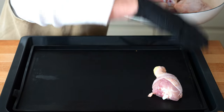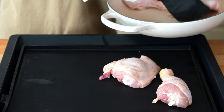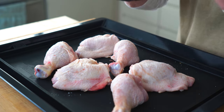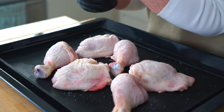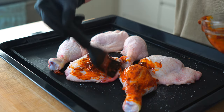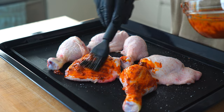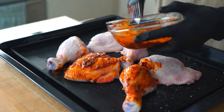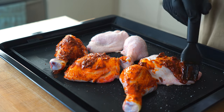Evenly place the chicken pieces on the sheet pan with plenty of space in between and give them another sprinkle of salt. Then generously brush all the pieces with that rich, luscious sauce. This will turn into the most incredible pan sauce, infusing everything with a little smoky flavor of the paprika.